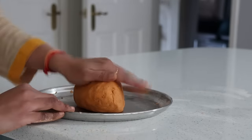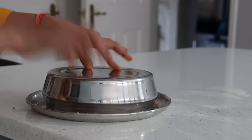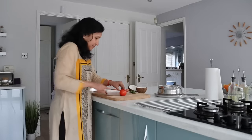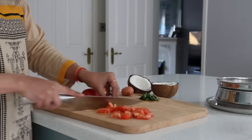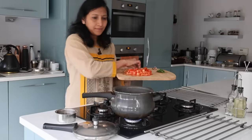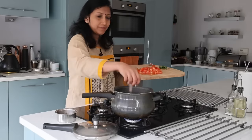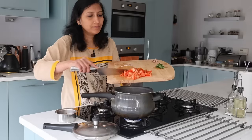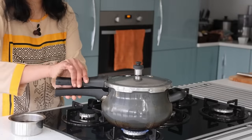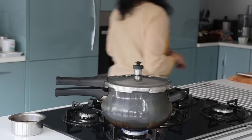In the meantime, I'm making tomato pappu, which is a great combination with karadwadapi. I have four large tomatoes chopped, one small onion chopped, and half a cup of toor dal that is washed and soaked. These go into the cooker along with one garlic clove, onions, and tomatoes, to be pressure cooked for two whistles.